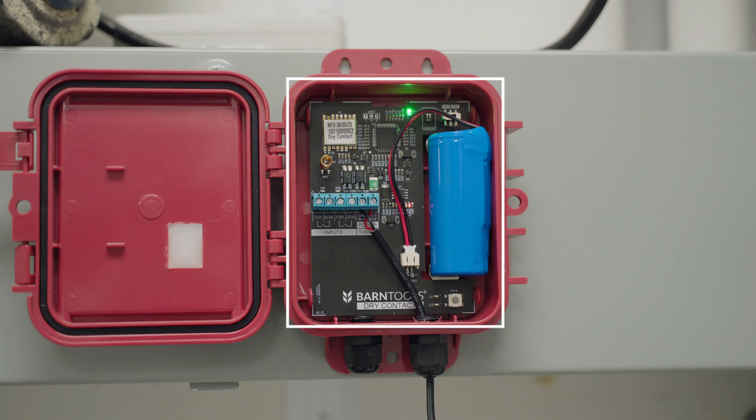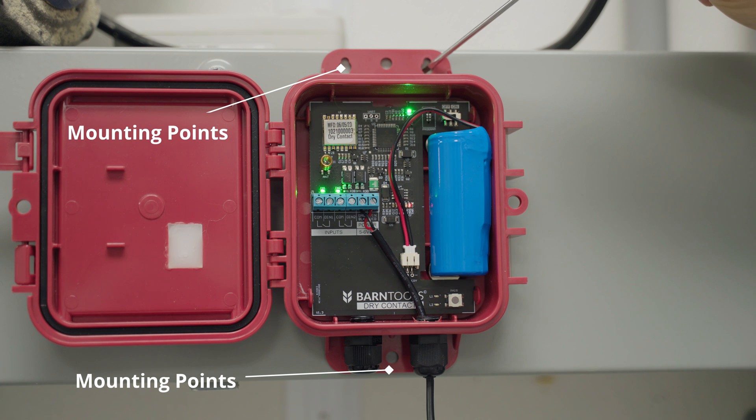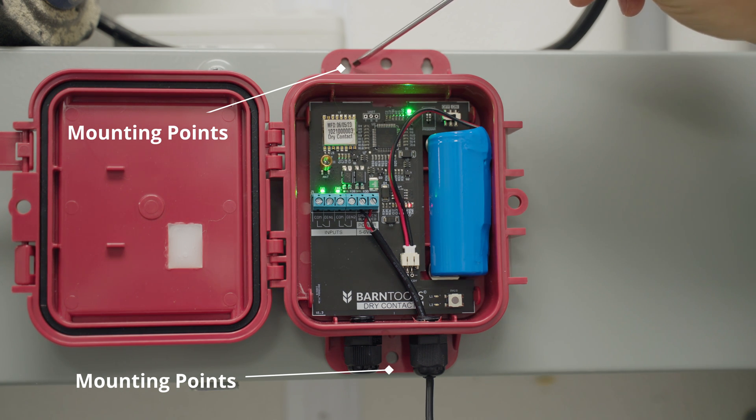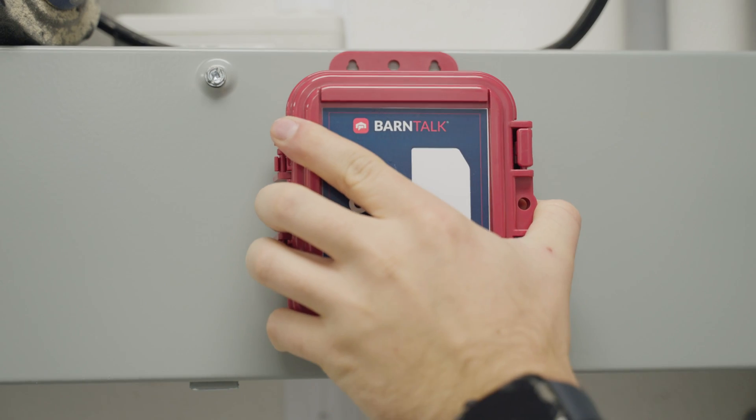The new square design allows you to mount the sensor directly onto a wall with screws, or you can secure it using zip ties. On the back of the sensor we've included built-in heavy-duty magnets that you can use to secure it to any metal surface.